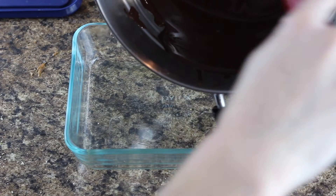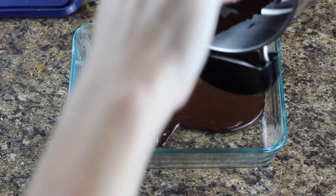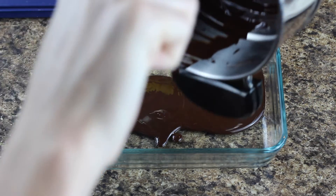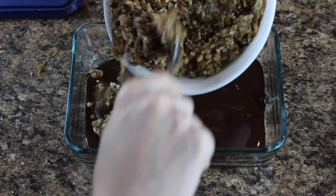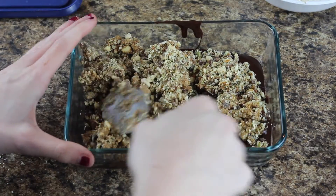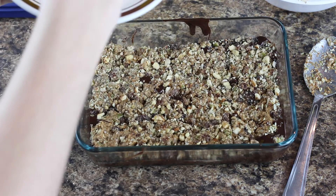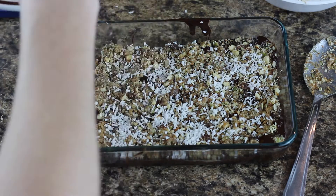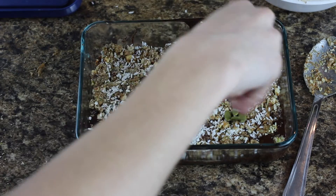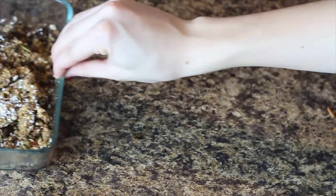Before placing the mixture into a tray, I would suggest placing parchment paper into the tray so that it's a lot easier to take out after it's done freezing. Once the chocolate is melted, place it on the bottom of the tray. Next, pour the nut mixture on top. I used my fingers to press it down and make it more solid. Freeze it for about three or more hours until it feels solid.